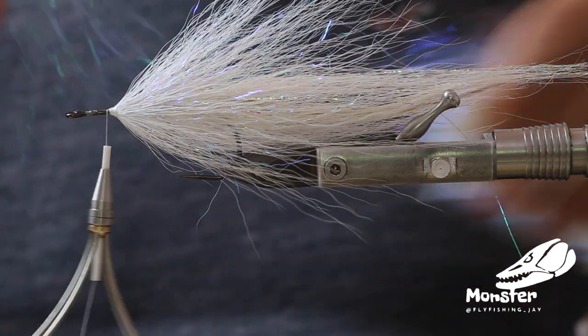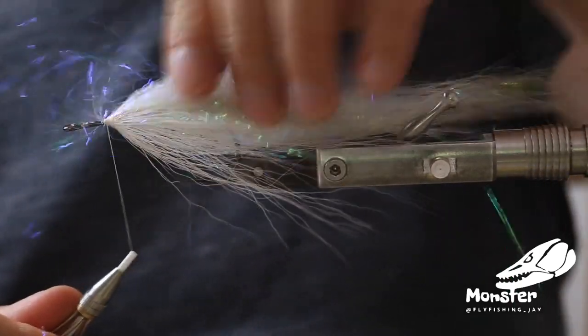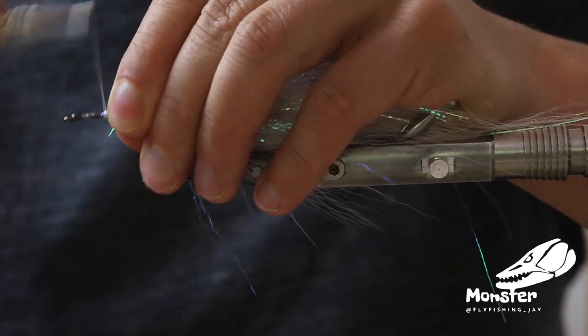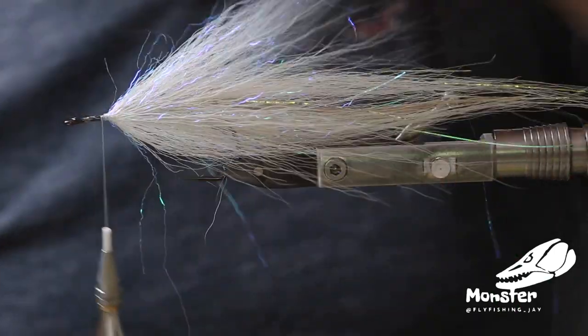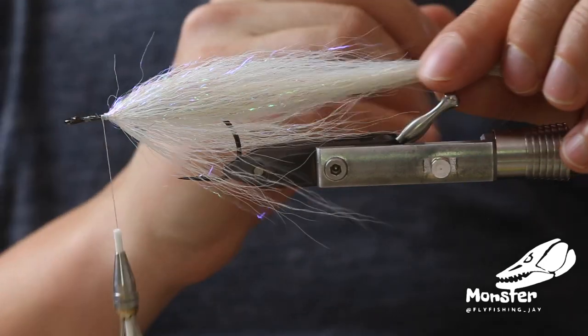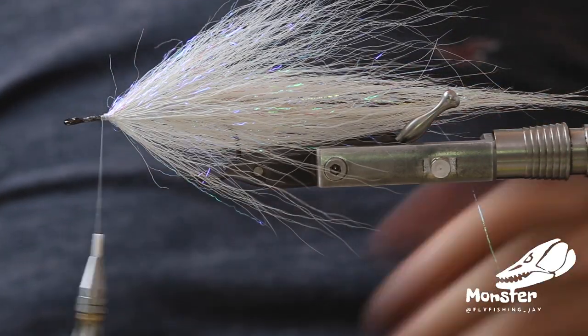So last time minnow mix ripple ice fiber — just two loose wraps, fold it back, tie it in. And you really see through all the body that it's really shining. It really looks like the scale of a fish and it just looks so cool.